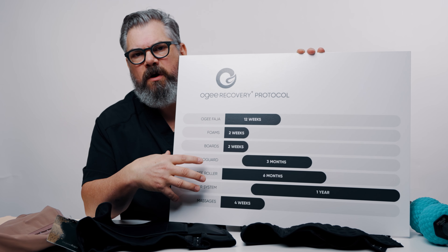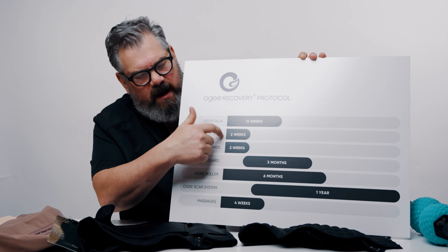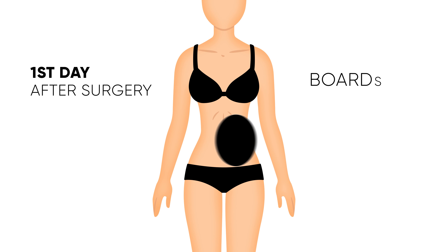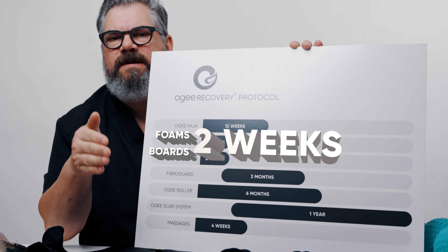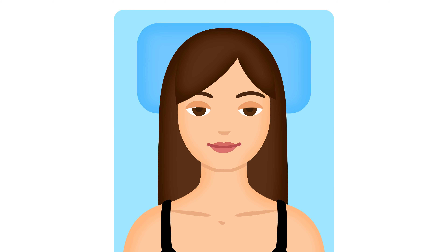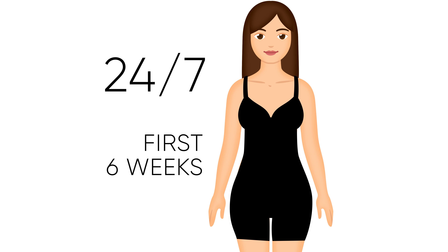With the OG Protocol, very simple - you start off, you have liposuction. This is right away, the first day after surgery. You're going to be wearing your faja. You're going to be wearing foams and boards. Right after surgery, you're going to wake up and you're going to be in your faja. You're going to stay in that faja 24/7 for the first six weeks.